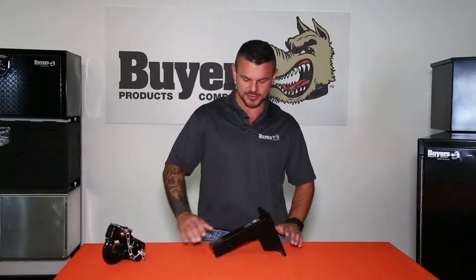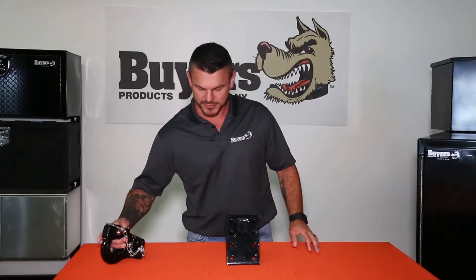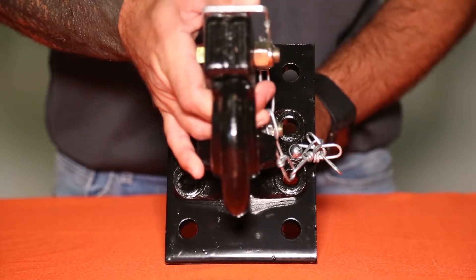This versatile mount slides into a 2-inch receiver to provide a mounting point for a variety of pintle hooks and combination hitches. You can use the various holes in the plate to change the mounting position to accommodate various trailer heights. This mount features four sets of holes, which allows for three different positions to mount a pintle hook or a combination hitch.